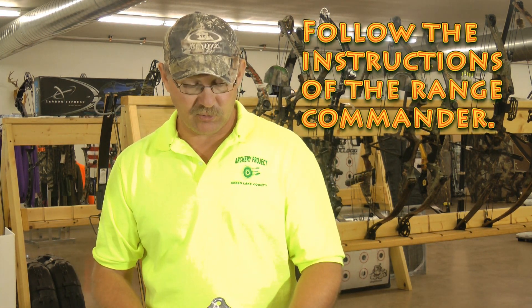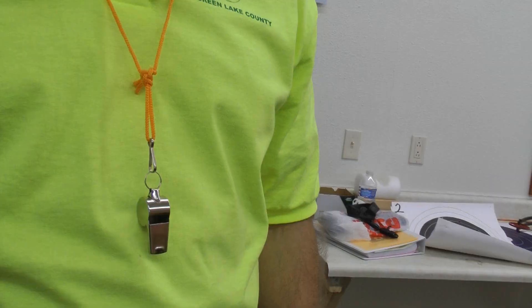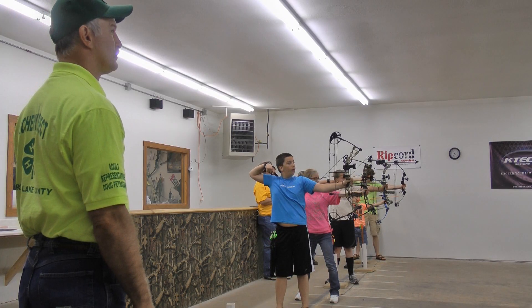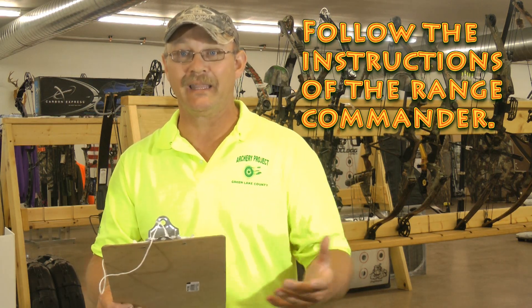The first rule is to follow the instructions of the range commander. The range commander is the person who is in total control of the range at the time of shooting. He will direct you what to do and when to do it, and we want you to follow his lead.